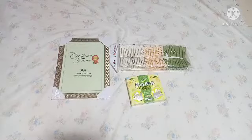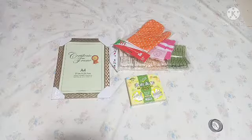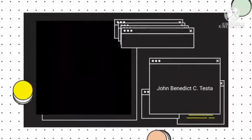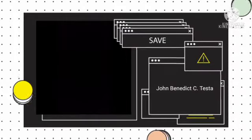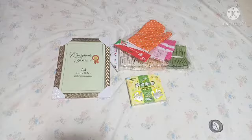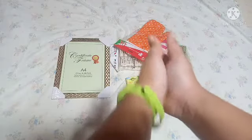Oh yeah, I forgot something. Let's box it, roll the intro. You know the quick unboxing and ASMR part one, and now it's part two of this series.